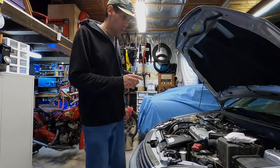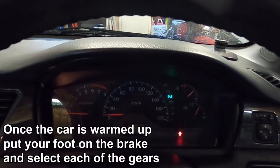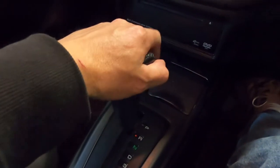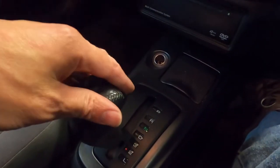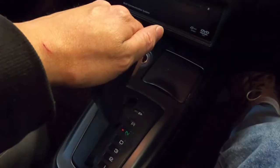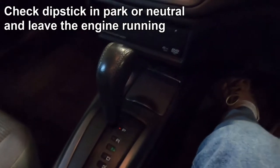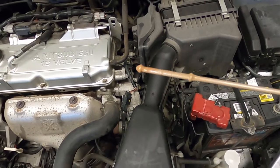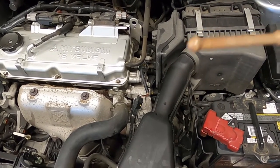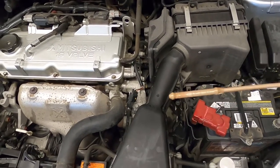The next step is to check the oil level on the dipstick. To do this we need to start the car and get it up to operating temperature. With the car warmed up, I'll put my foot on the brake and select each of the gears — reverse, drive, and through each one — then put it back into park. You can check the level in park or neutral. You need to check the transmission oil level while the car is running. It's reading about halfway up the cold mark, so I need to top it up.